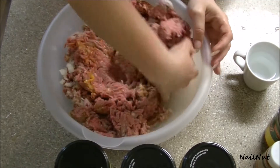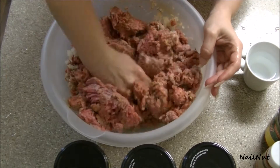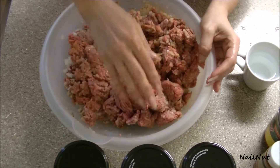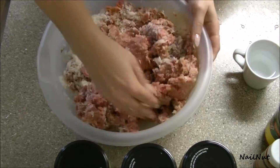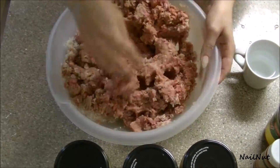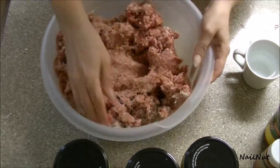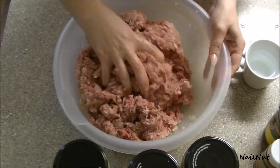Do it the old-fashioned way — just use your hands and mix it all in. And once you've got that done, go ahead and add your one cup of rinsed rice to the mix. It doesn't have to be cooked; don't worry, because it's going to cook while it's on the stove. You don't have to cook the rice beforehand.